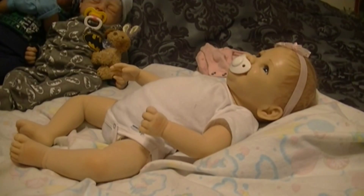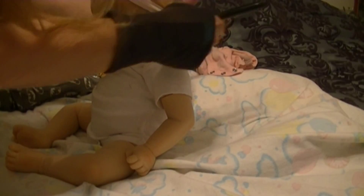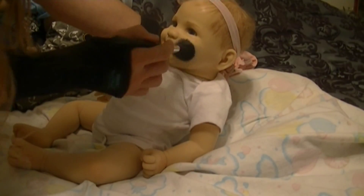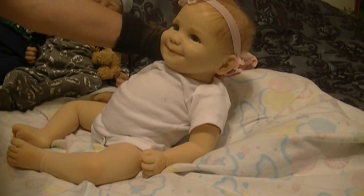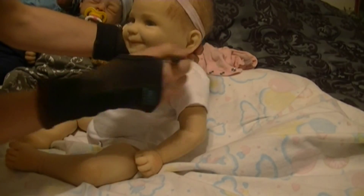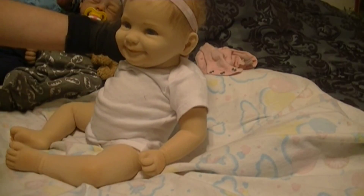Now I think I'm going to have to do your face — just a little bit around your face. Get some around your ears, just kind of dab it like that. That way you won't get any in your hair. Look at that cute little face you've got there — you're smiling, aren't you? Yes you are. Look at that little face, it's so adorable.